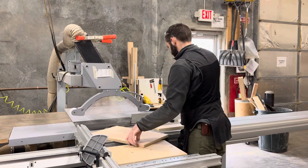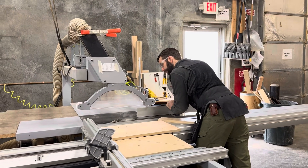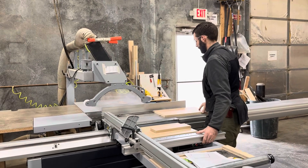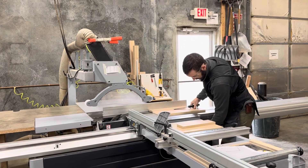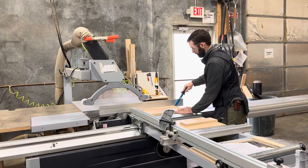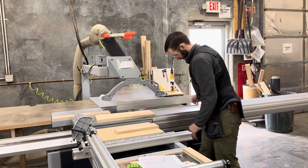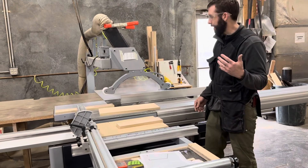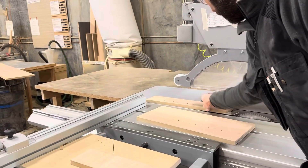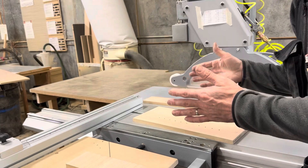Let me show you the rip — come around this side. So you can see I had full support of the material after it exited the blade, so I still have an accurate rip width.